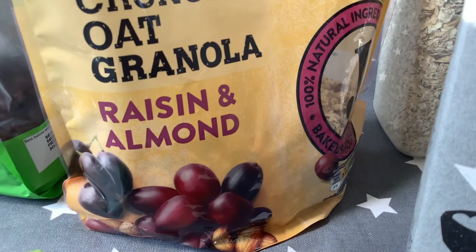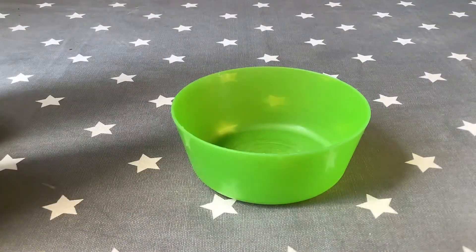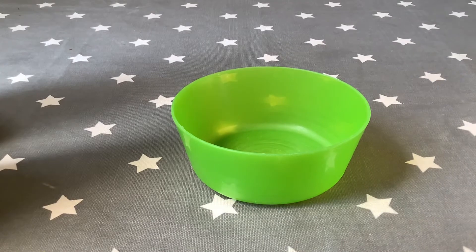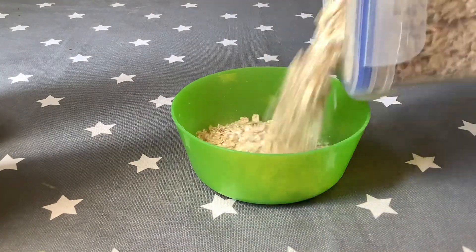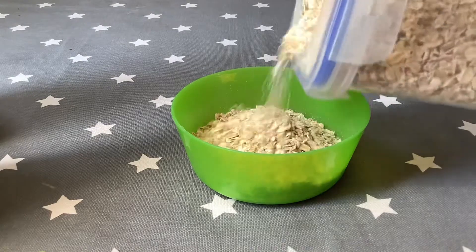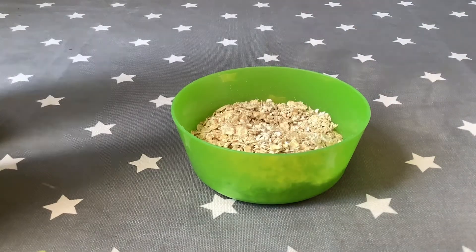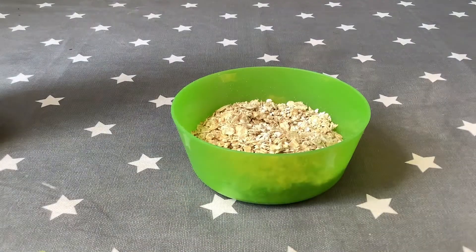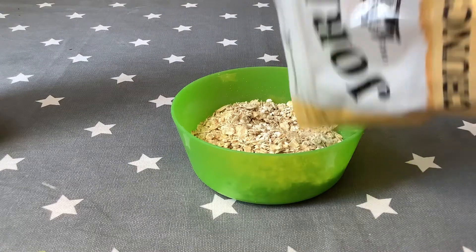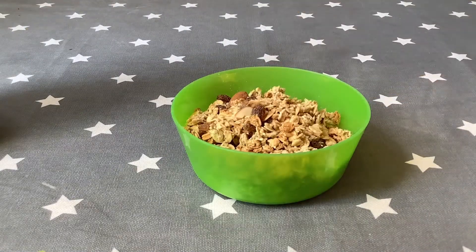Even normal fruit will work. Okay, let's push these aside. First you want to start with a bowl, and you want to pour in about just under half of the amount you're wanting with oats. So I'll use that much. And then you want to add about a quarter of how much you're making of granola.